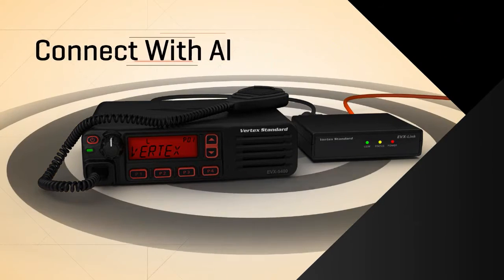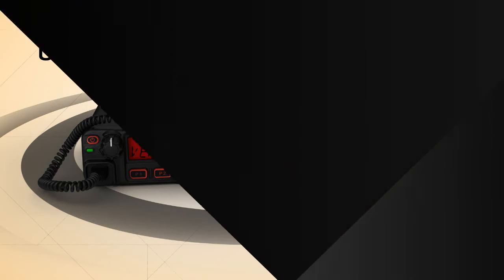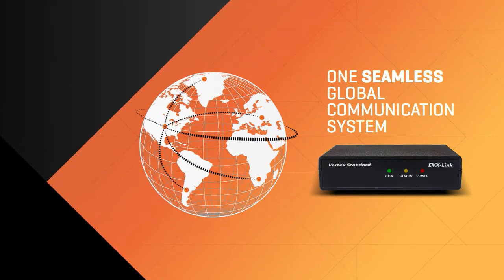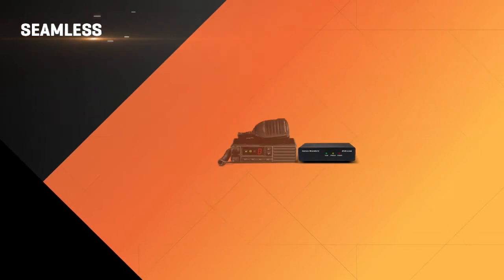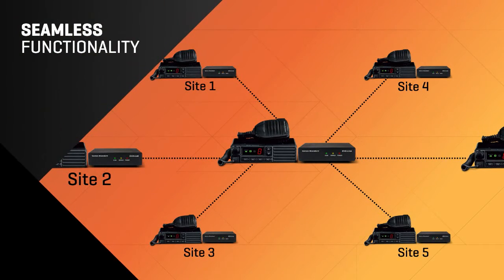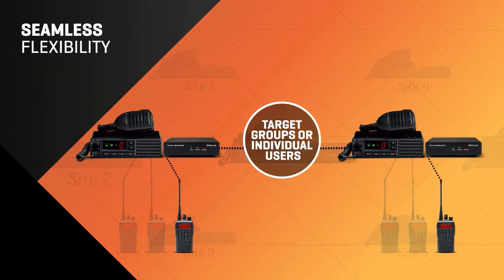After programming is complete, your EVX Link is ready to connect with all of your users. In no time, your geographically separated sites will be synced into one seamless global communication system. All of the radios and repeaters at each site can be programmed to communicate with your entire system, and they can even communicate with specifically targeted groups or individual users.